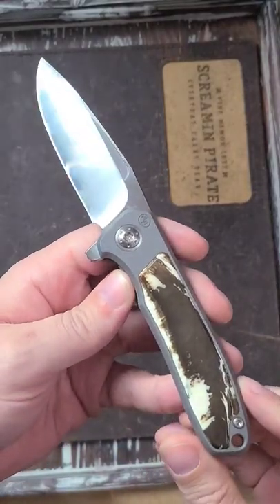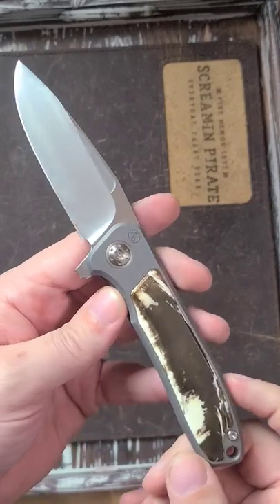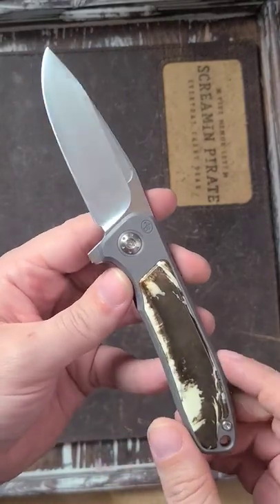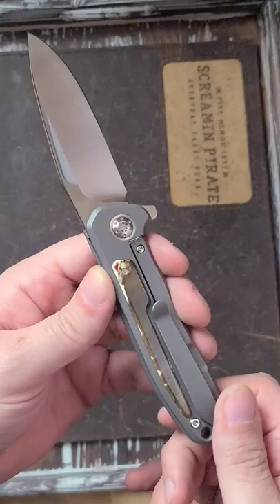This is the Arno Bernard iMamba. These are new — this is from a group of brothers out of South Africa. Very cool knife, very reminiscent of the Chris Reeves Sebenza, but a little bit smaller.